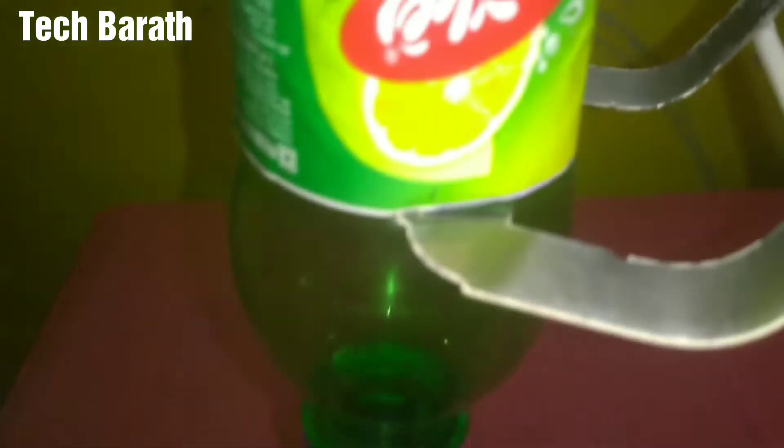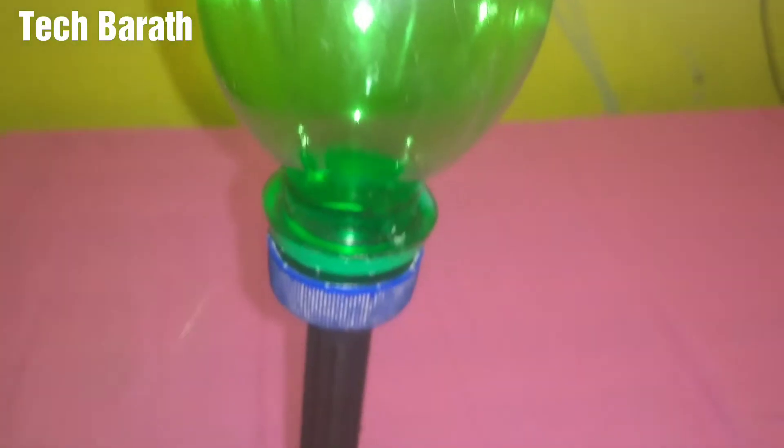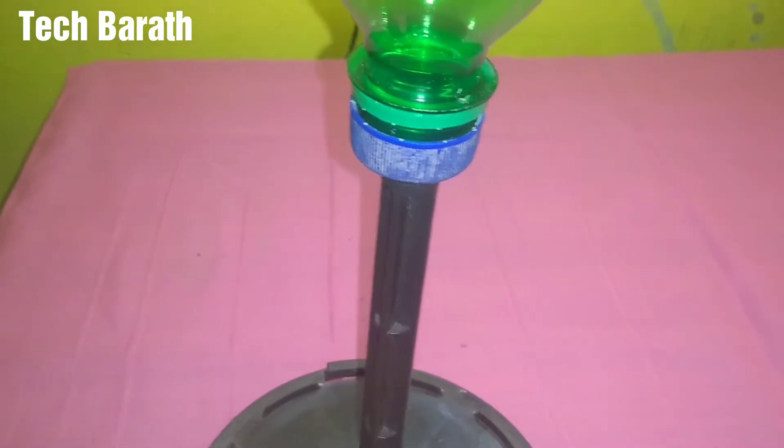Hi, I'm going to show you how to make this tripod. In our channel, we have a video about tripod making. This is the first time we made the tripod.